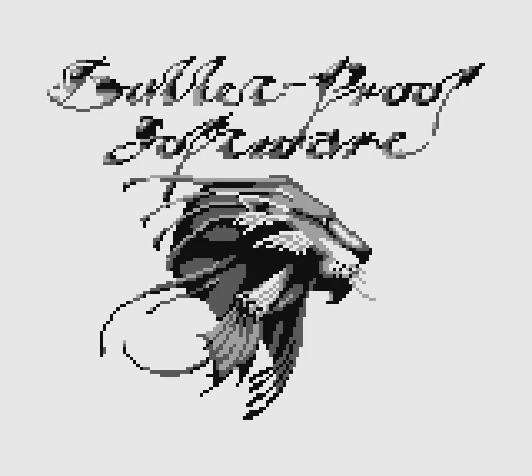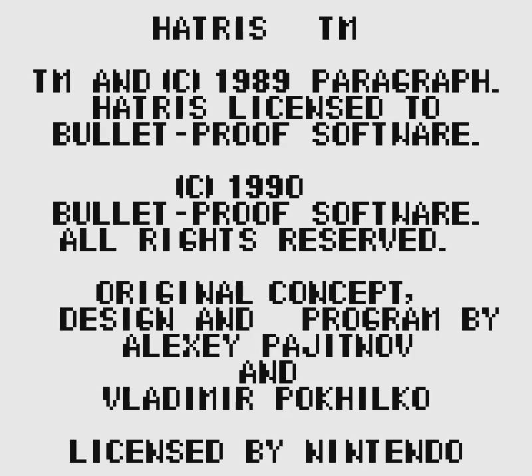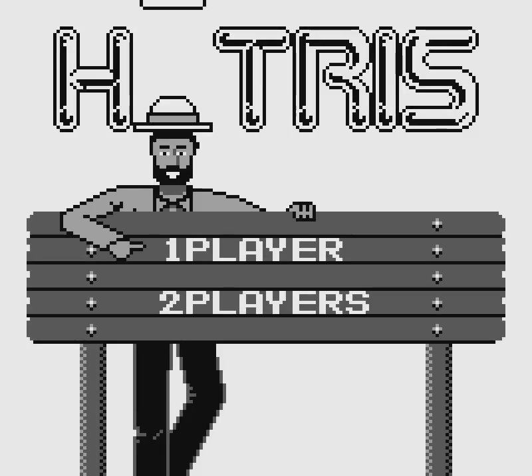Heya, folks! Do you want to play Tetris while wearing a hat? You're welcome to do so, but if you want to play Tetris that's about hats, then welcome, folks, one and all to Let's Play Hattress, released in 1991 for the Nintendo Game Boy, with a version also being released for the NES. Hattress was developed and published by Bulletproof Software, and designed by Alexei Pachanov, the creator of Tetris.